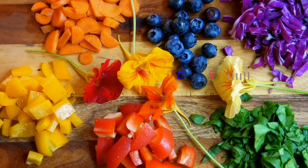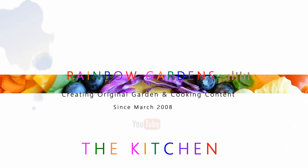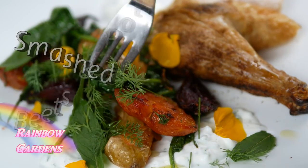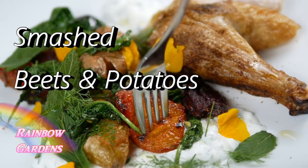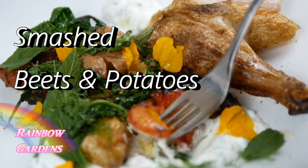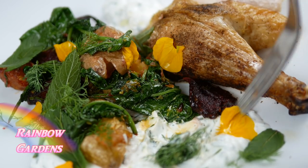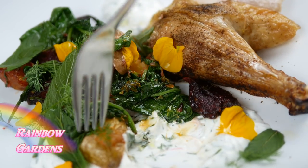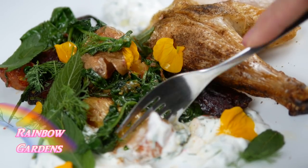Here is a delicious way to enjoy beets and potatoes this spring. I loved how this dish turned out — it was so delicious — so I knew I had to do this video very soon, for those of you out there who are growing potatoes, fresh spring herbs, and beets. We are going to smash these potatoes and beets and fry them up; they're going to be delicious.